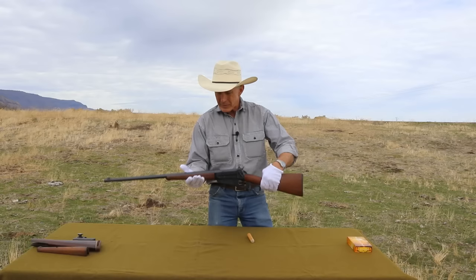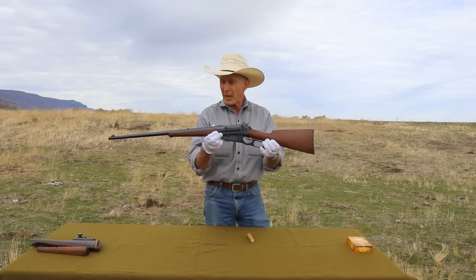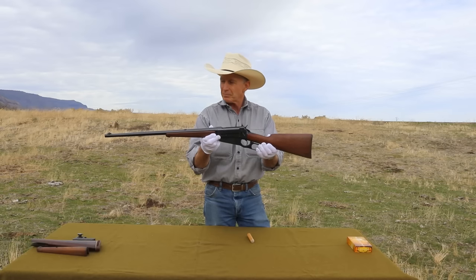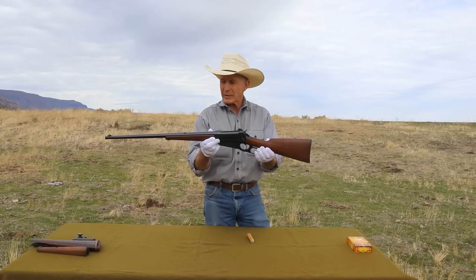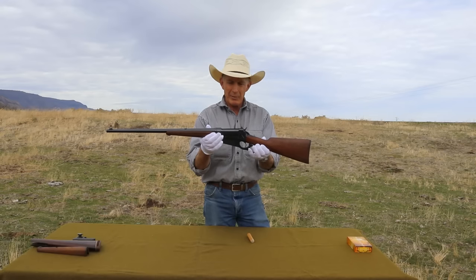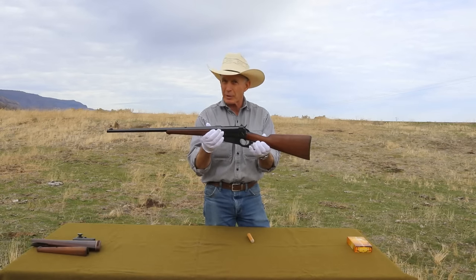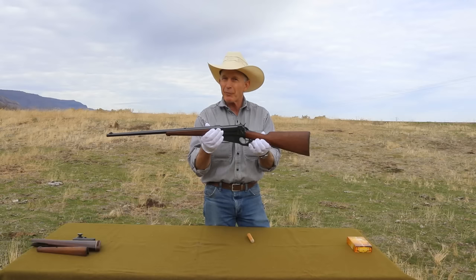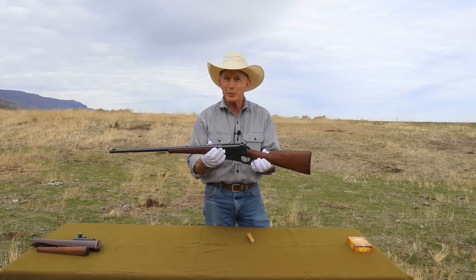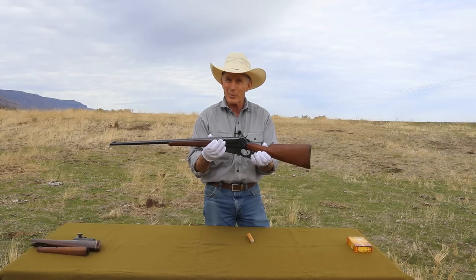So this is a later production 1895 takedown model, made in about 1920. We went through the whole process of restoration — it's got new wood, bluing all the way around, and we did a little bit of mechanical work. These 30-06s tend to develop a little bit of headspace. Let's take a closer look at it and then we'll do a little shooting and see if we got everything right and she's going to perform the way we expect.